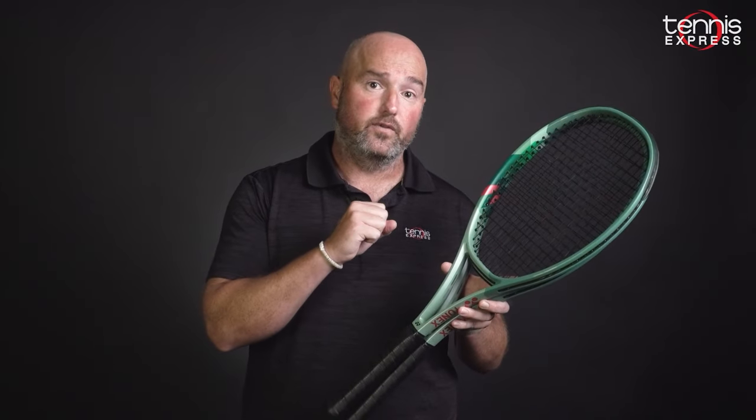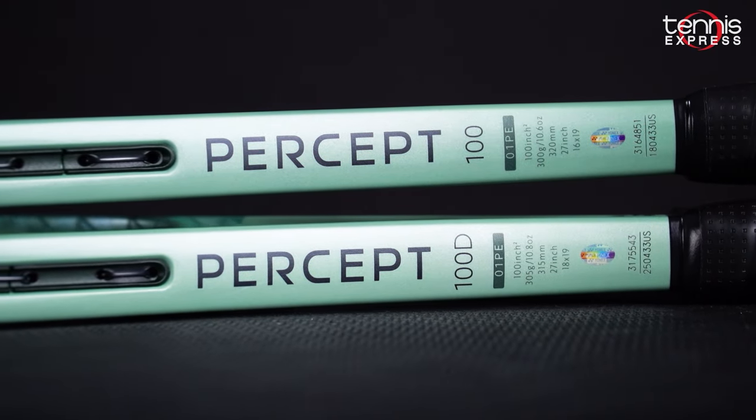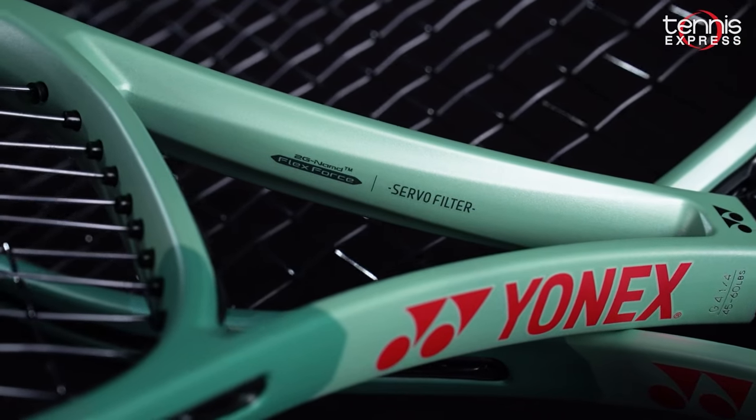All in all, the Percept 100s are a really good update from the V-Core Pro Series. These rackets offer that same comfort, but you're going to get a little bit more refined feel for the ball — you're just going to feel more connected to your shots. That 100D is a new spec from Yonex, so make sure to check that one out. I hope you enjoyed our racket review of the Yonex Percept 100 and 100D. For more information on the rackets and when you can get them shipped to your door, check out the info below. Thank you for watching.